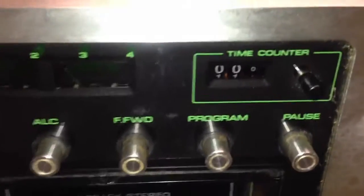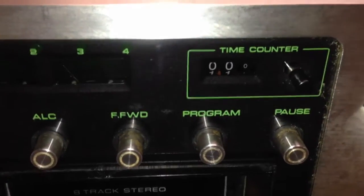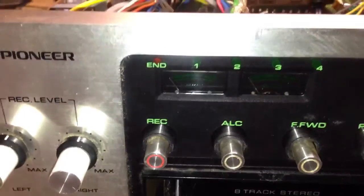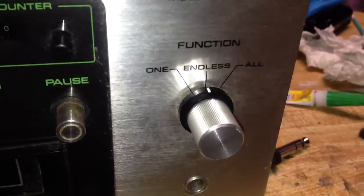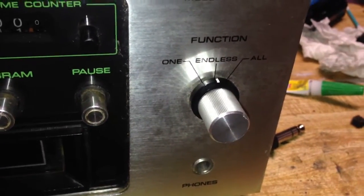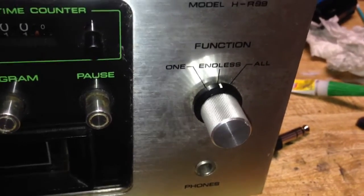It has a real-time counter so you can see exactly how long your tape has elapsed. You have the track indicators here — 1, 2, 3, and 4 — or program indicators. There's a little light up there that says End, and that corresponds to the switch where you can tell it to just play the tape once, play it continuously, or just play one program over and over again, which is kind of cool.